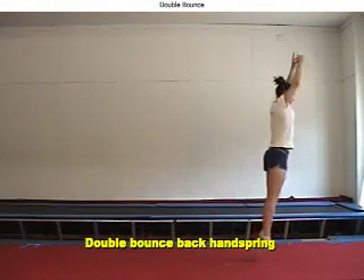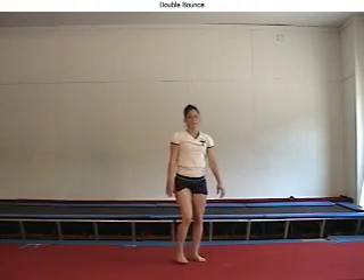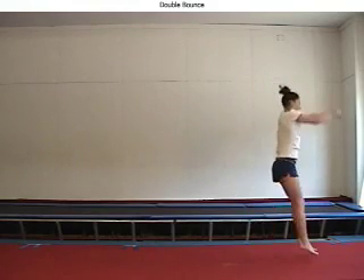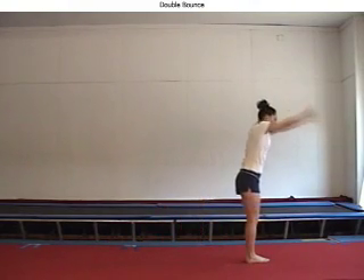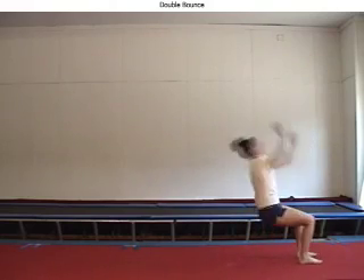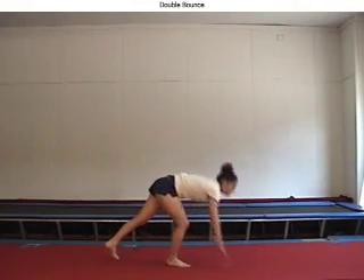Double bouncing forward to begin the back handspring does not add any significant power. It complicates the skill and detracts the gymnast's mind from focusing on the correct body motions to accomplish the skill. In this slow motion replay, notice several other mistakes such as elbows bent when the arms swing and when the hands touch the floor, and of course there was no blocking and arms repulsion.